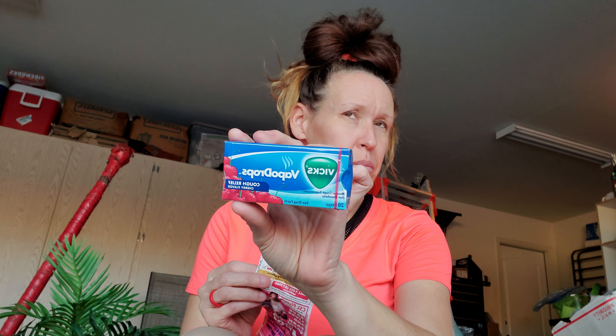Next are the Vicks Vapor Drops — 20 drops. These are normally $1, but I had a $1 off coupon, so these were free. They paid me to buy these.